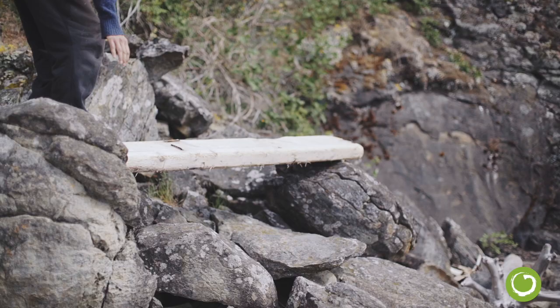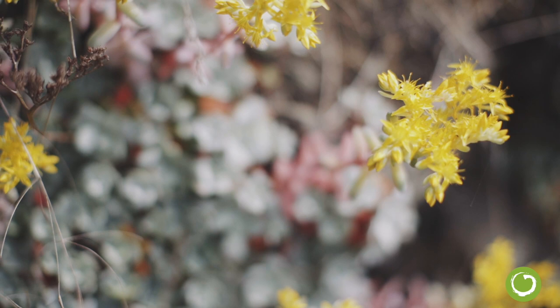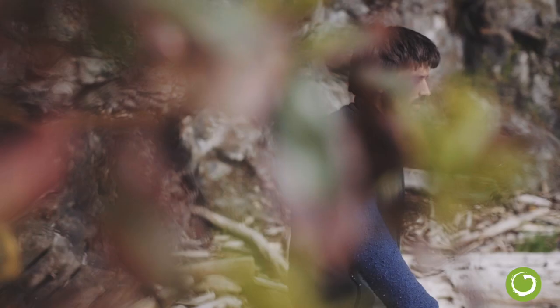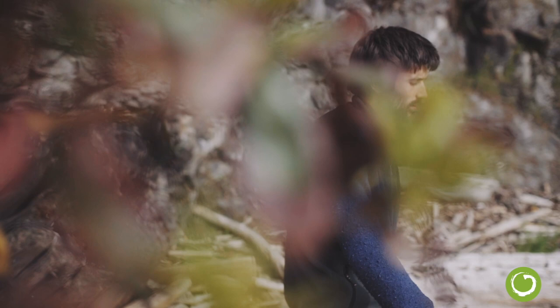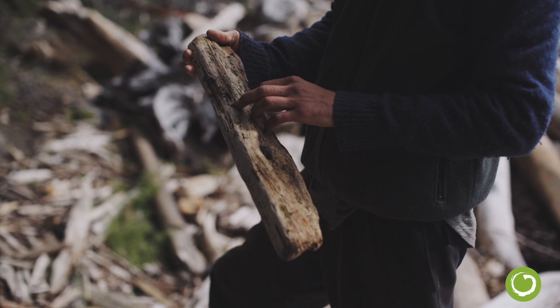My dad was really into collecting driftwood and using it because he's a carpenter. So for me, it really connects me to the earth. I would say it's not even really a choice of mine — this kind of happened naturally. Deep down I wanted to be able to use driftwood as a means to live. What once washed ashore and would just decompose, you turn into a nice functional board game and it becomes alive.